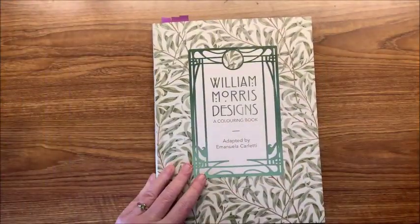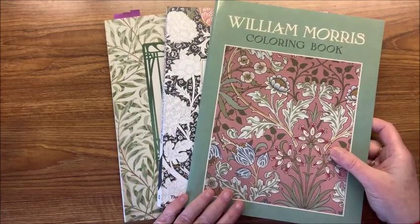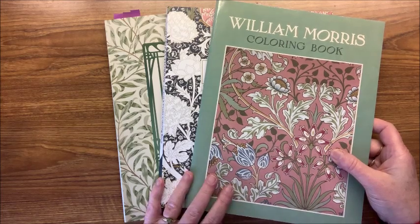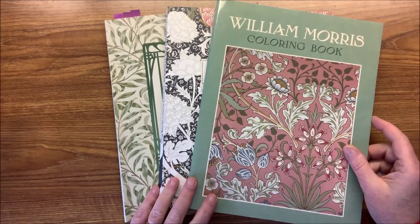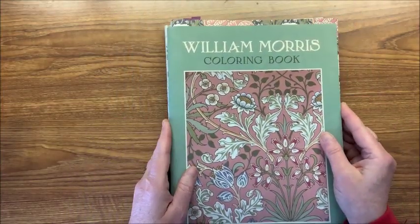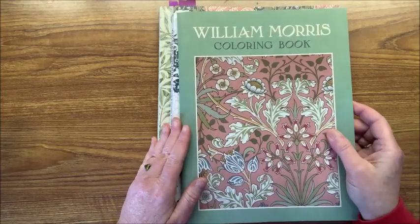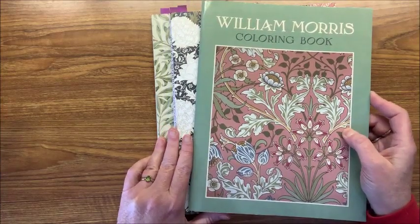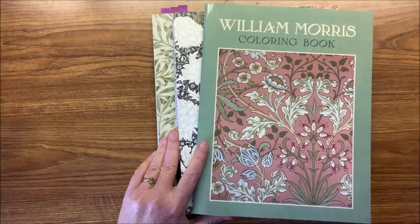So those are the three books that I have by William Morris. I'm not sure if there are more out there, but these are the three that I have. I hope you liked these flip-throughs. If you did, give me a thumbs up. If you haven't subscribed to my channel, please consider doing so and hit that bell so you're notified when I have additional videos. We are having another snowy day with another big snowstorm hitting this weekend — yippee! Happy coloring!